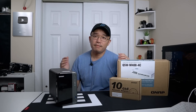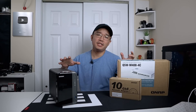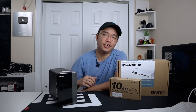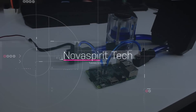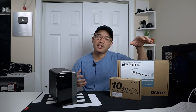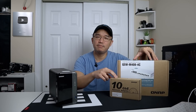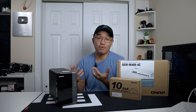Hey guys, it's Don here from Nova Spirit Tech. Welcome back to the channel. Today we are going to be doing a 10 gigabit ethernet upgrade and also a storage upgrade to our QNAP 253D. I want to thank QNAP for sending me the 10 gigabit managed switch as well as two 10 gigabit ethernet adapters, PCIe version, for the purpose of a theory I want to test.